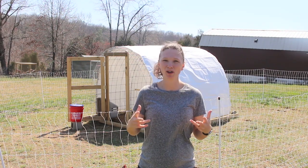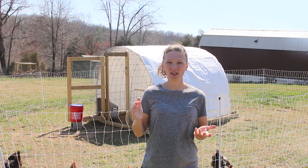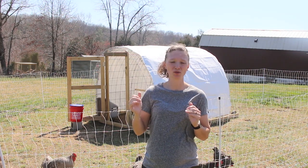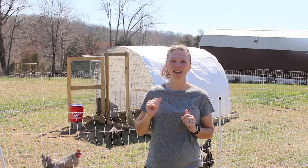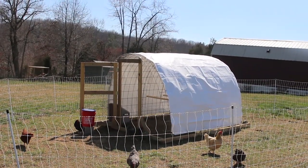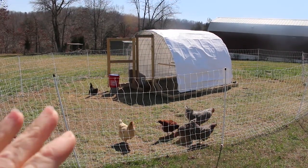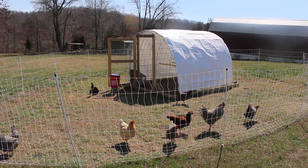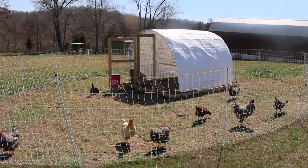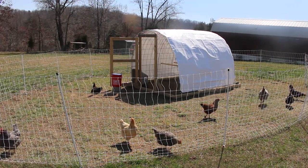The last you guys saw, Mike was in the process of building us a hoop coop, which is different from the Siskovich tractors that we currently have. We built a hoop coop instead of our existing Siskovich tractors just to save money, save time, and possibly use this as a greenhouse when we're not using it for chickens.